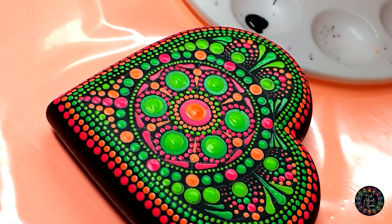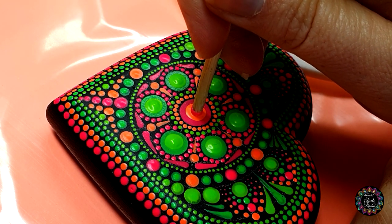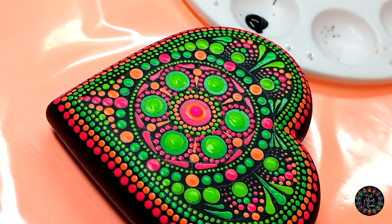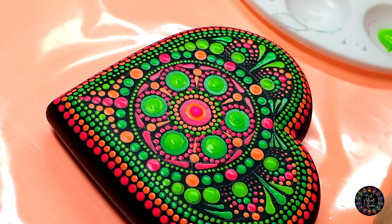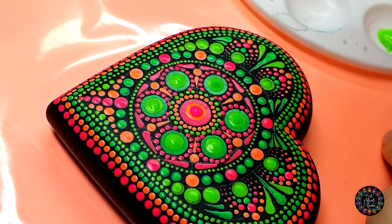Then I'm going to take my four millimeter tool and do a top dot again in color number three on the center one. Then with my three millimeter and color number two, I'm going to do the same thing for these six dots here.